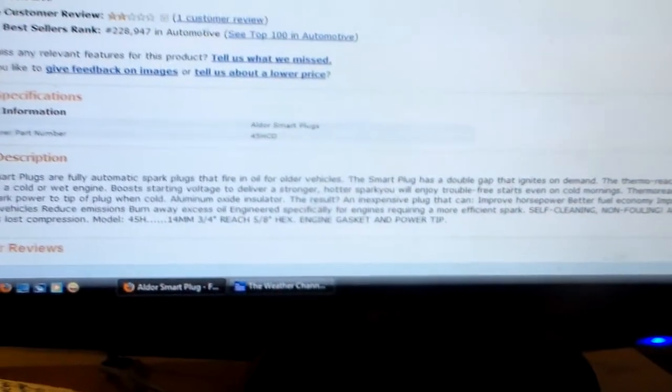If you like buying stuff like this, it's not going to hurt anything — this is just a plain old plug, it's no different. It sure ain't going to hurt anything; you'll get a kick out of it. But I don't go for stuff like that. I just put a set of Autolites in it and we're done with it. But I'm going to keep this one plug here because I think it's interesting with this thermoreactor head.